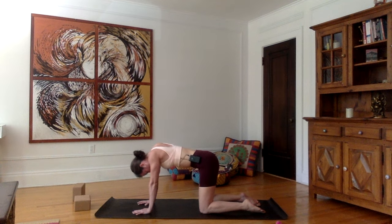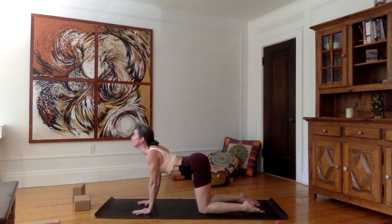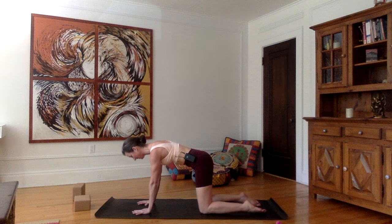Inhale, look up, roll the shoulders back, tailbone up, shoulders away from the ears. And as you exhale, come back into neutral.